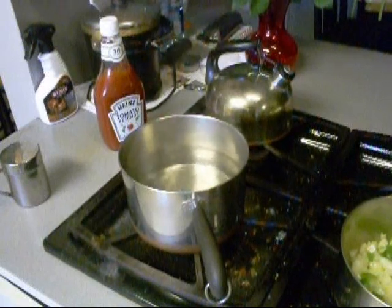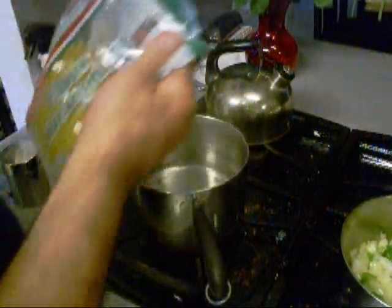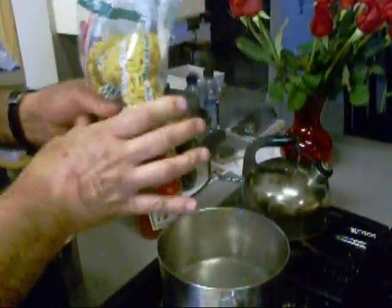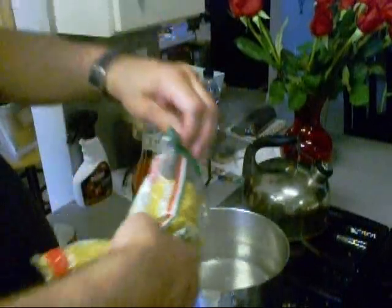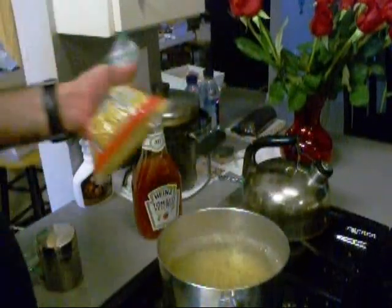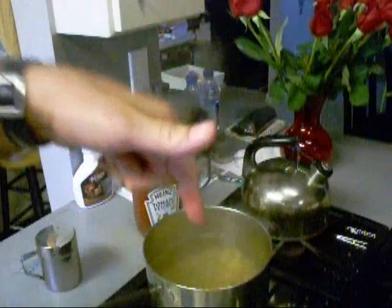I've got some water boiling over there for the mac and cheese I'm gonna make. I got a pound of macaroni and I'm gonna use about half of it — just a half-ass guess at it. I'll let that cook. I salted that water too.